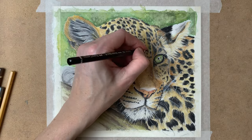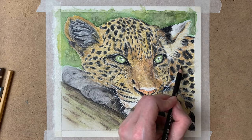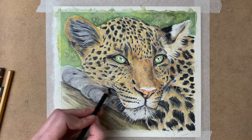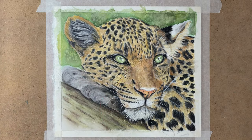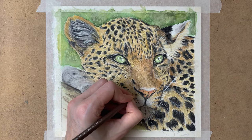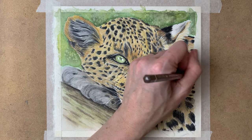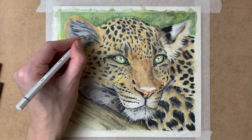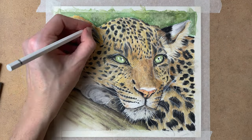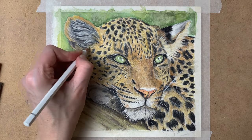For these final layers I don't use water anymore. I just use water for the first few layers, and then when I really start adding the detail I don't add water anymore, because by adding the water you remove some of the detail — and I don't want that.